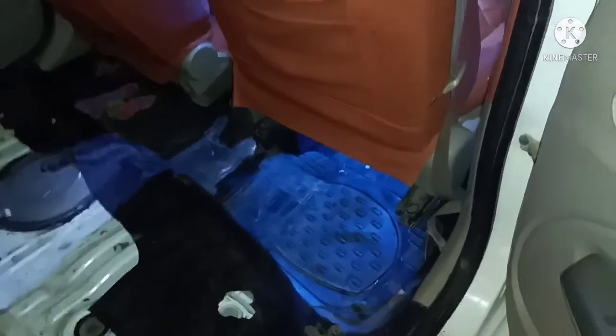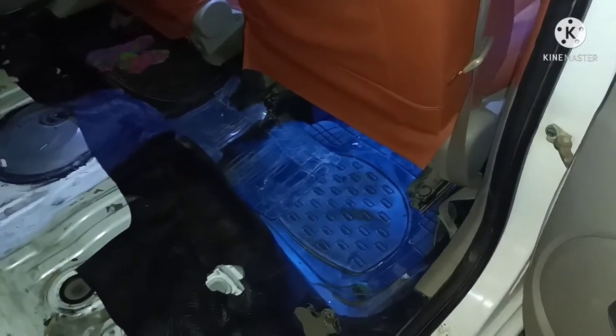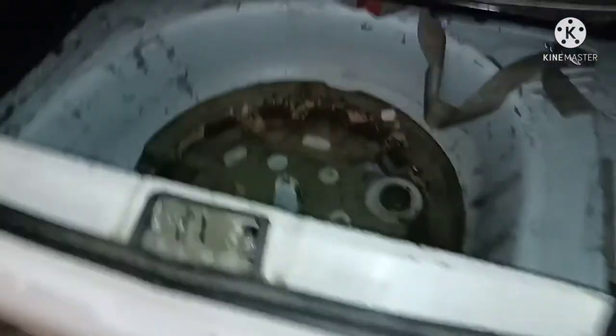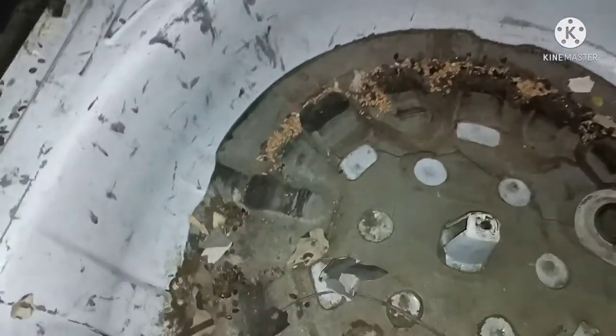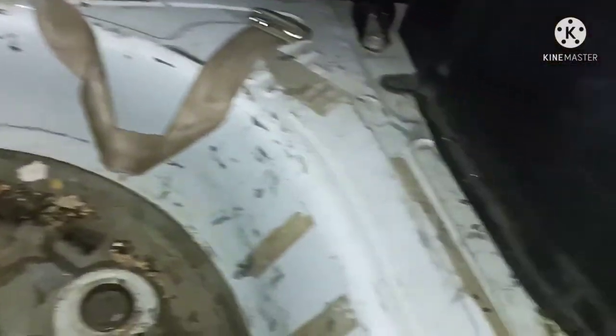Then the seats and the roof will be cleaned. We will also remove these two seats. We will introduce you to this product and clean the whole deck. You can see how many scratches there are overall. We will do this make-up for a while.